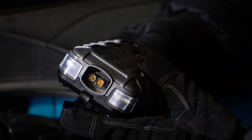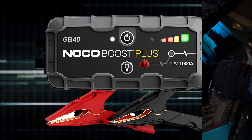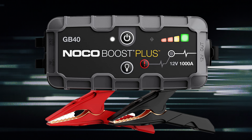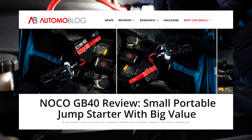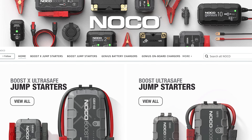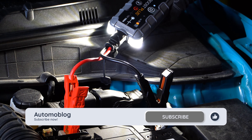The compact, safety-focused design, combined with the flashlight and USB charging outlet, make the NOCO GB40 a good value for the money. Two links are below — the first takes you to our full review, while the second takes you to Amazon where you can purchase the unit. For more helpful videos like this, subscribe to our channel.